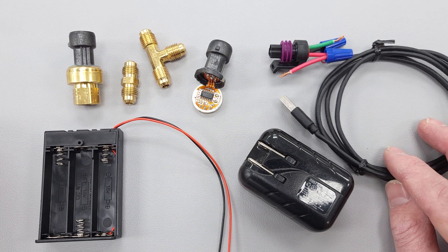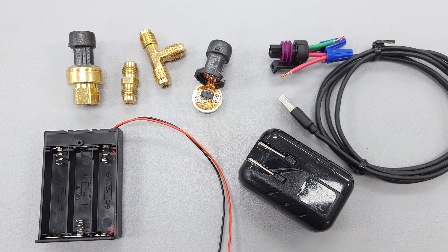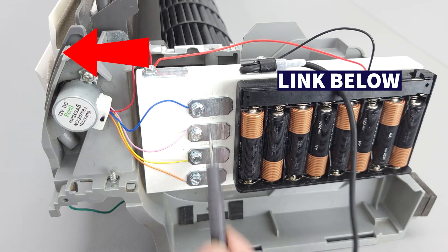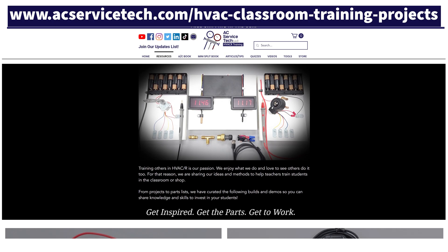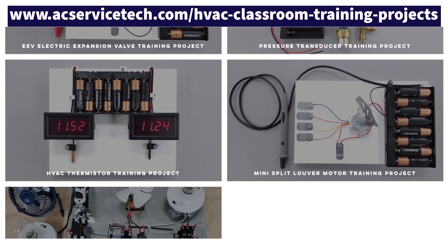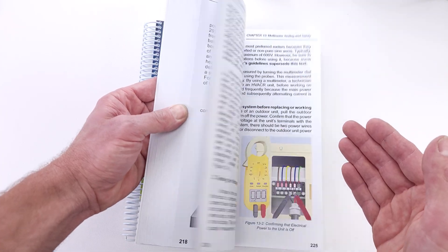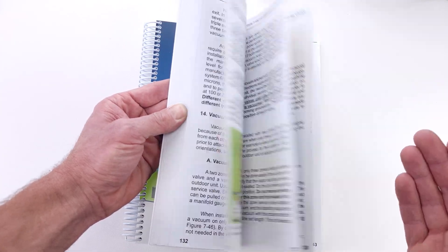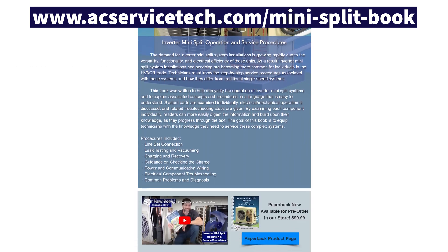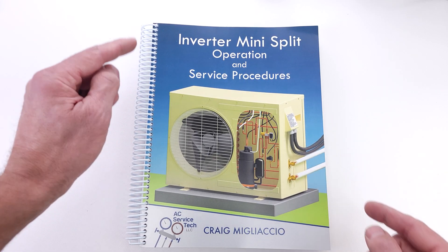I just want to give these options in order to teach students in the classroom so that they can touch these things and learn in multiple mediums. If you want to learn more about pressure transducers, thermistors, louver motors, or the EEV, I've got an individual video on each one of those explaining them in depth. The parts list is linked in the description below and also listed at ACServiceTech.com in the resource section. For more on inverter mini-split systems — refrigerant-related procedures, electrical procedures, and all the components — check out our Inverter Mini-Split Operation and Service Procedures book, available at ACServiceTech.com, on Amazon, and on Google Play and Apple Books.